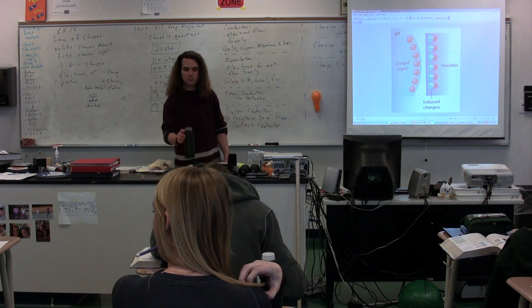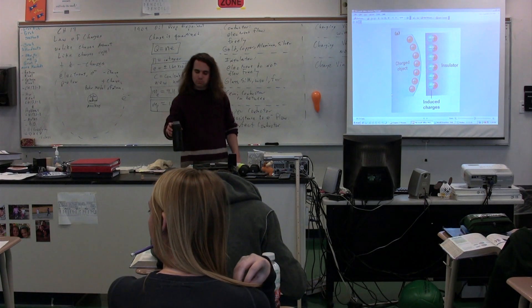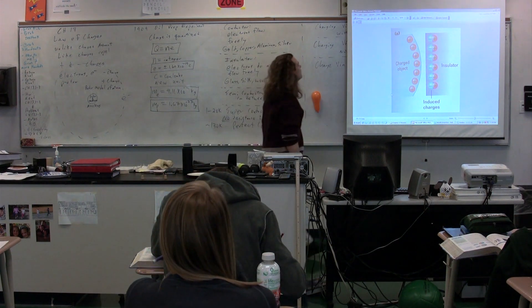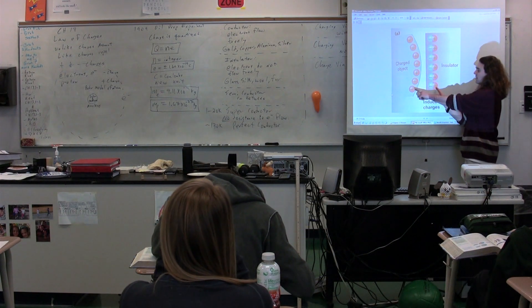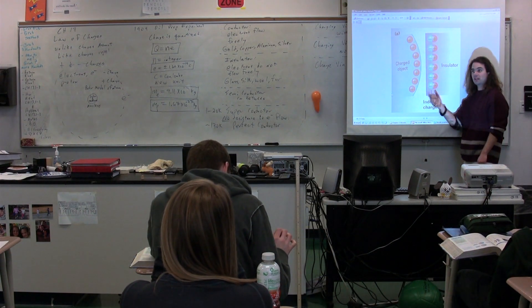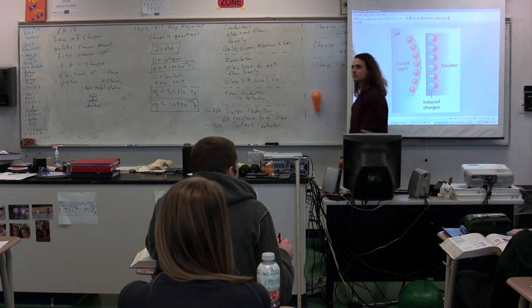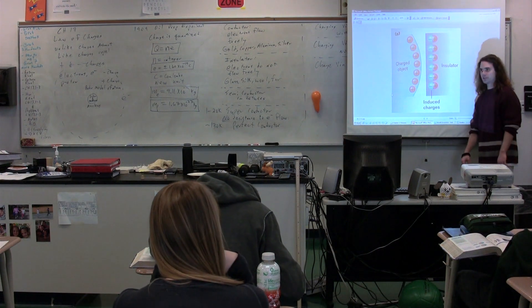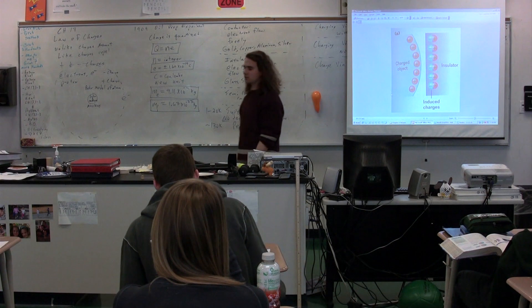Is the attractive force equal to the repulsion force? No — there is an attractive force and a repulsive force, and the attractive force is slightly greater than the repulsive force because the unlike charges are slightly closer than the like charges. The net force is one of attraction.